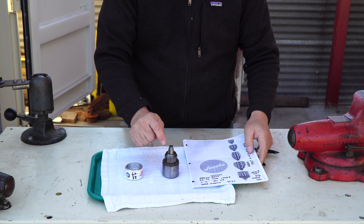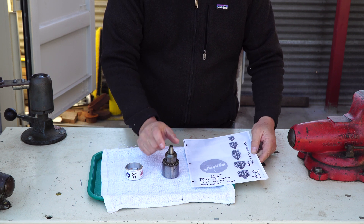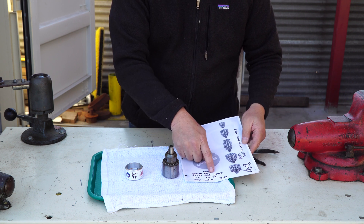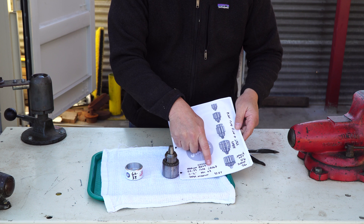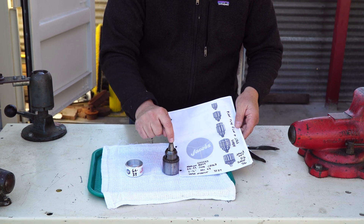Unfortunately we don't know where you can find the jaws or the nut for this chuck anymore. So if you have some of these old catalogs, we dug the codes out for you. The code for the chuck is 02067 — it's a zero to one-and-a-half inch capacity for a drill shank.